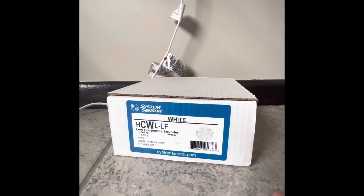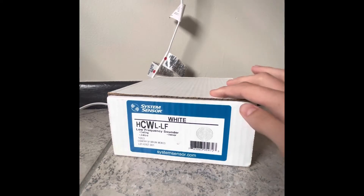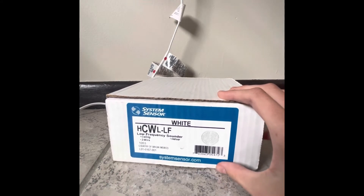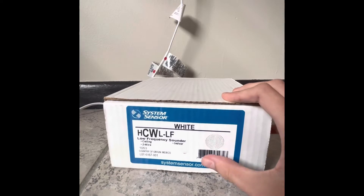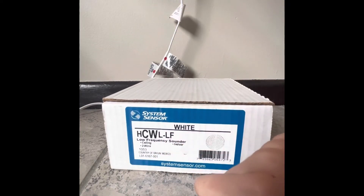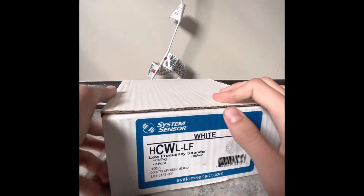Hello everyone, Civil Defense Southerner speaking, and today I am doing a review on the System Sensor HCWL-LF Low Frequency Sounder. This is a fire alarm device — it's ceiling-mounted, two wires, and for indoor use only. It's made by System Sensor.